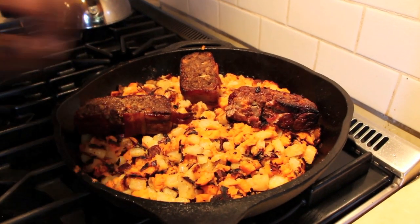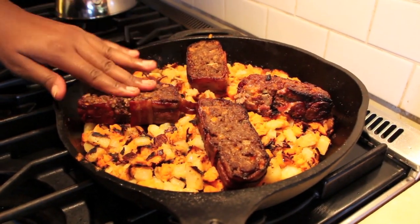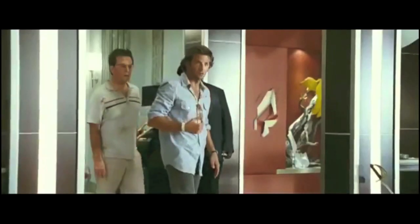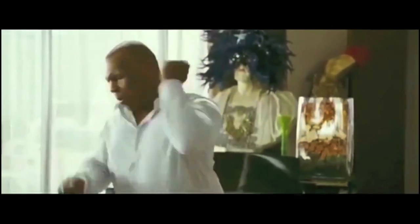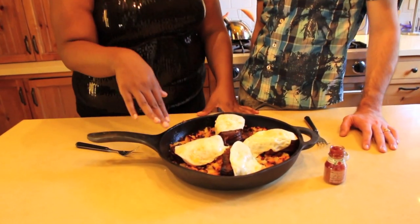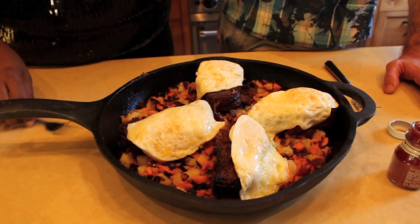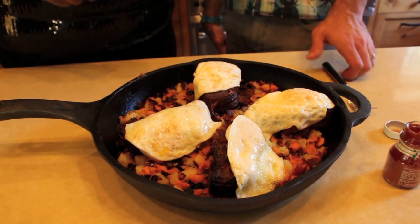Now we're going to go ahead and put our meatloaf that we've crisped up onto our hash. Now we're ready for our egg — this is my favorite part. We've got a beautiful fried egg, the bacon-wrapped meatloaf, and the potatoes that we've crisped up but are still a little soft too. Ready to dig in and Mr. Chow this Hangover Hash up.